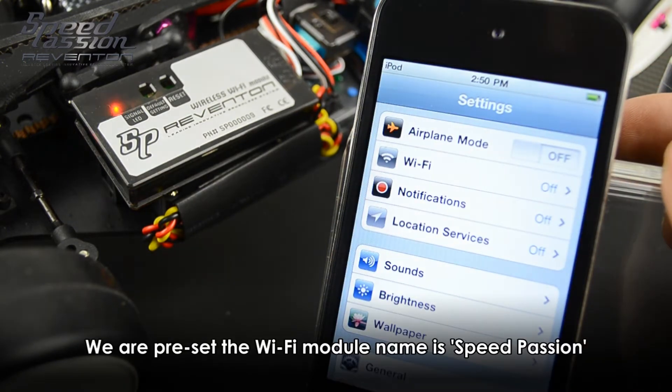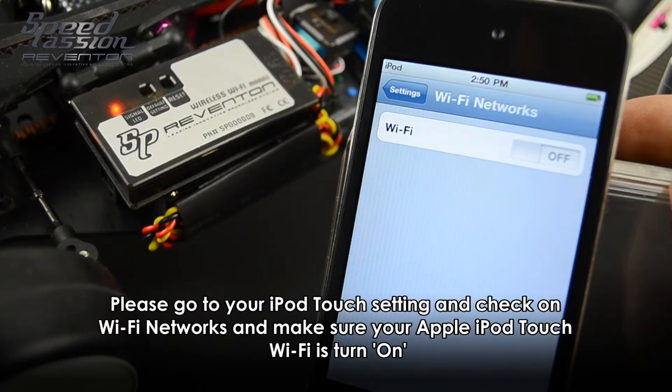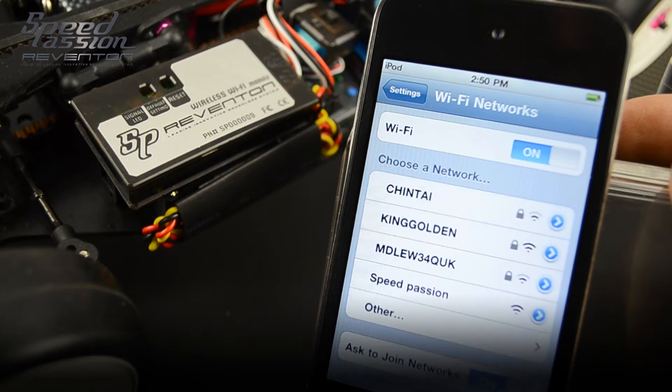Make sure you download the Reventon app from the Apple App Store on your iPod Touch or iOS device. Then please turn on the settings, go to Wi-Fi, and make sure Wi-Fi is turned on.